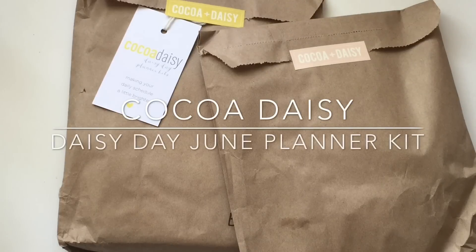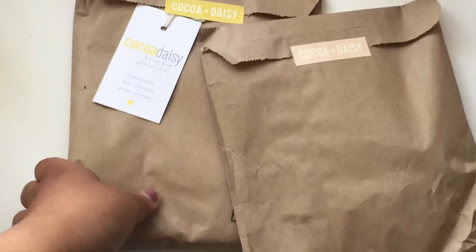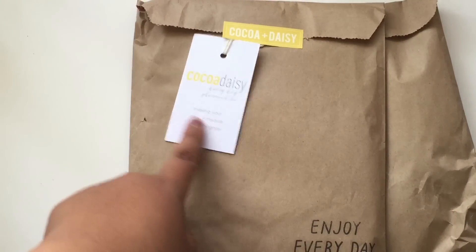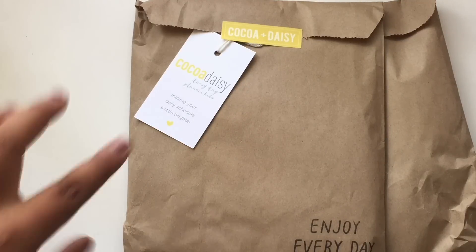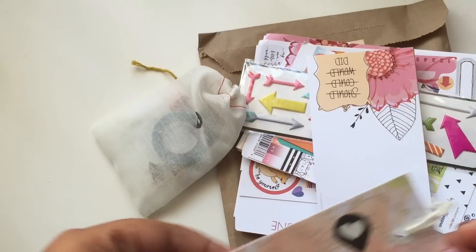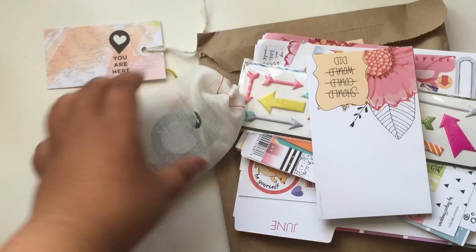Hi my lovelies! I'm going to do a Cocoa Daisy unboxing of the June insert and the add-on kit. The bags come with the Enjoy Everyday stamp and the Cocoa Daisy Daisy Day Planner Kit tag with the Cocoa Daisy sticker on it. I love this tag — I always use it and I put it in my Midori.